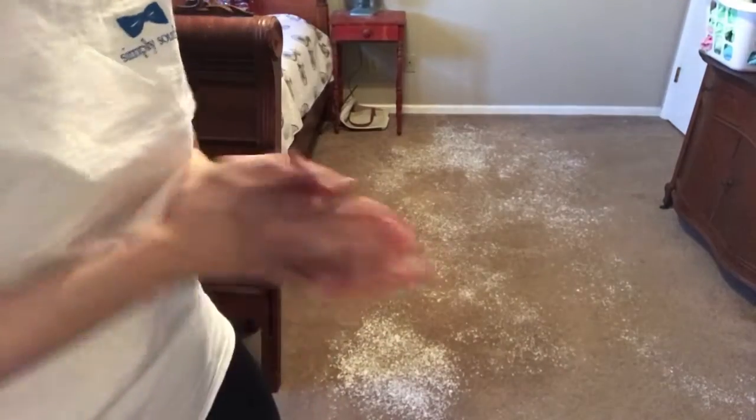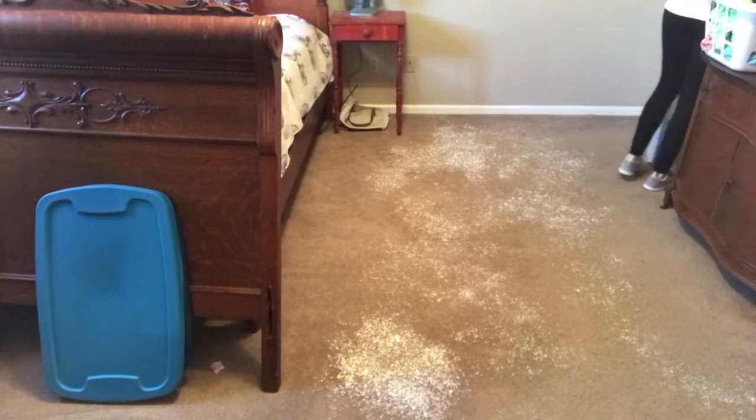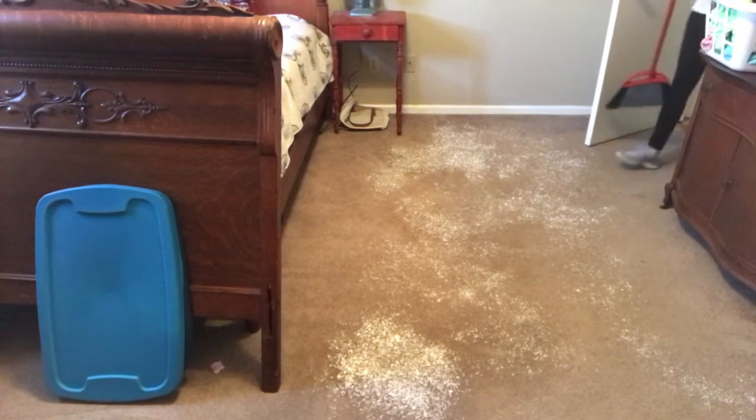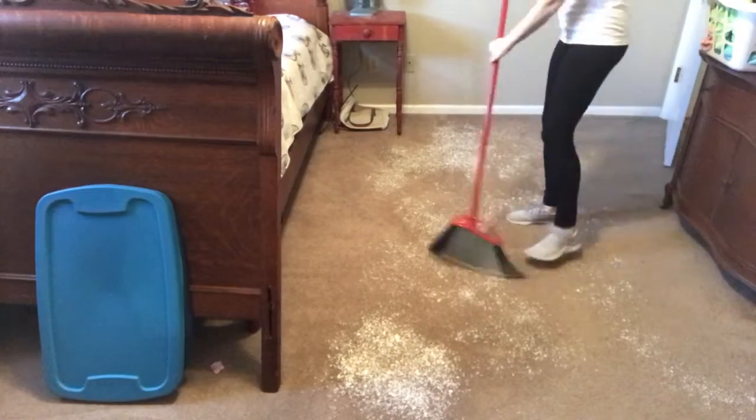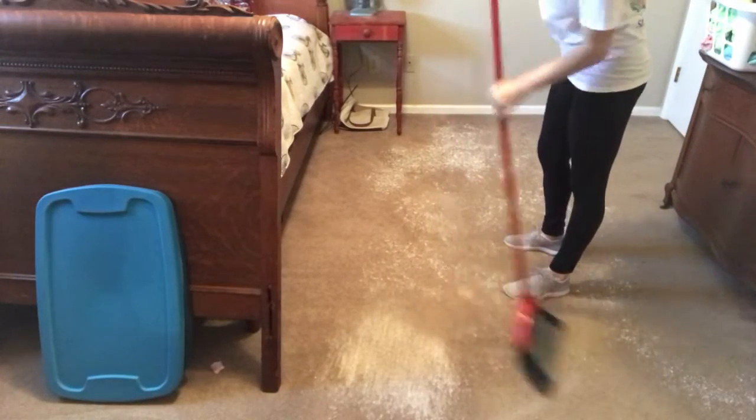For the heavier stains I'm putting a little extra powder on, because there are a few spots with extra stains. Now let me get the broom and sweep it into the carpet. I'm just gonna kind of dust it into the carpet.